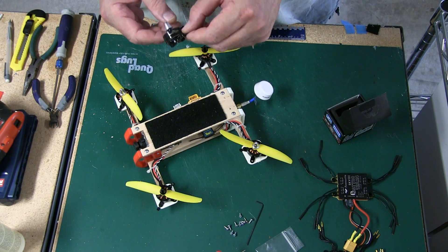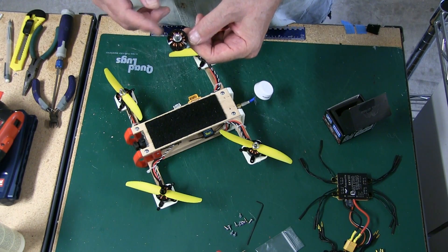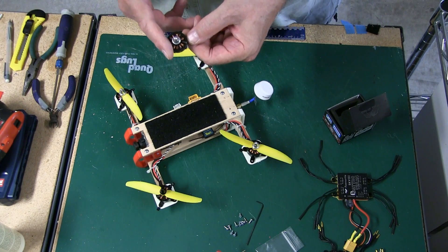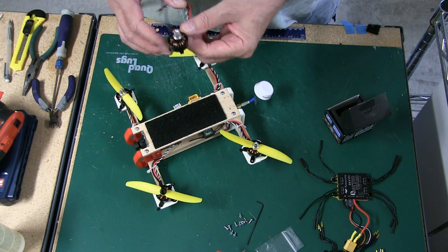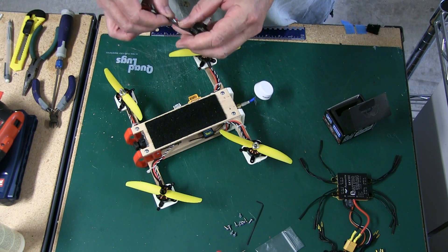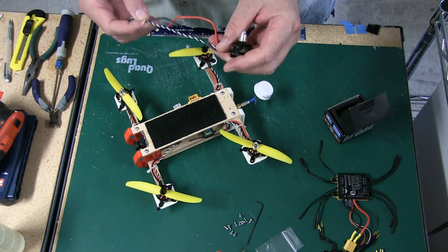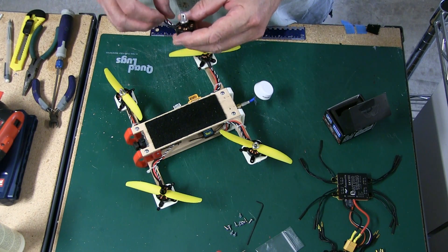They're available at BuddyRC and we're going to have them on our site pretty soon as well. If you go to BuddyRC and purchase some of these, leave a little note saying that you heard about it from us — I'd appreciate that.